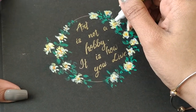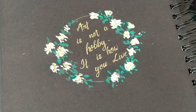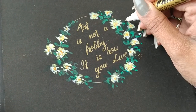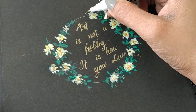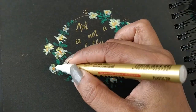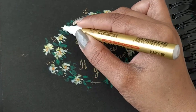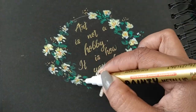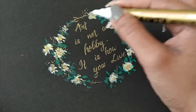Here I'm using an acrylic oil-based golden pen, but it's not working. For the little flower buds, I just put a highlight.